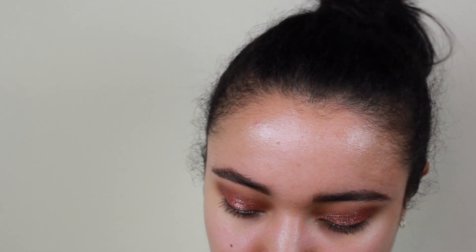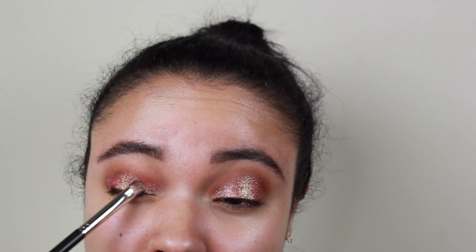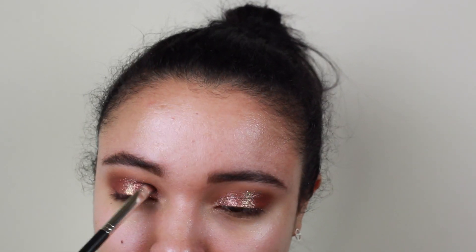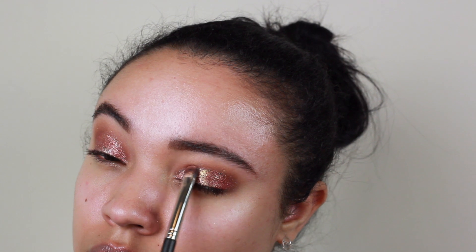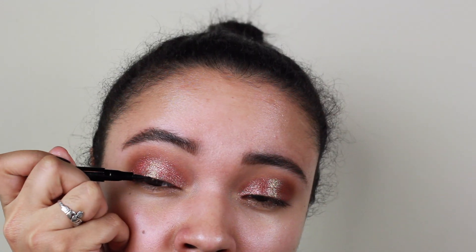Then we're going to go in with this light white-gold-green shade — I don't really know how to describe the color but you can see it on my finger right there. I'm going to press it into the middle of my lid. This is going to bump up the shimmer even more and make your eyes look a little bit rounder. Whenever you accentuate the center of your lid, your eyes look rounder because of the way the light hits. Just replacing a little bit of that rose gold that got lost.